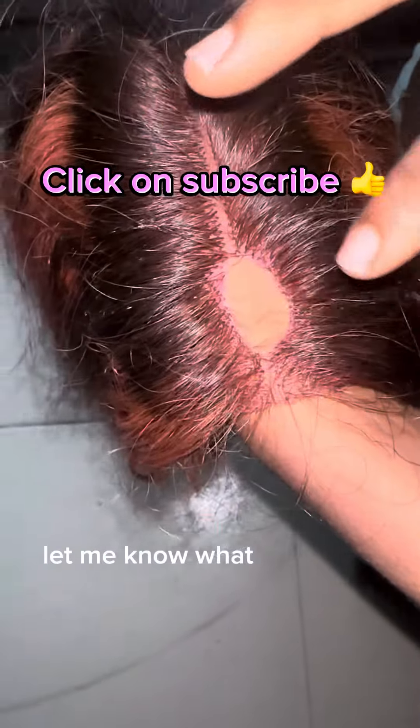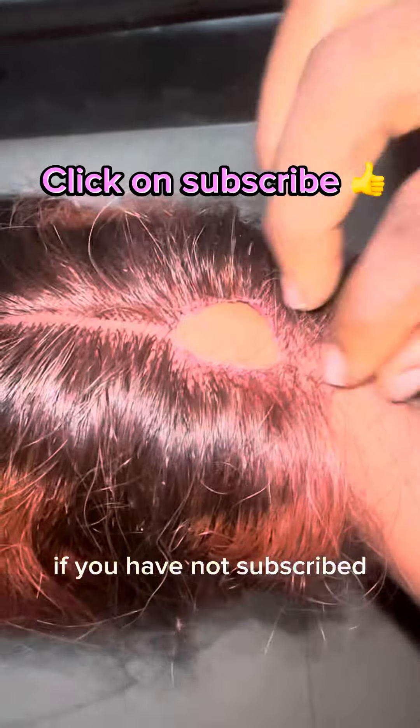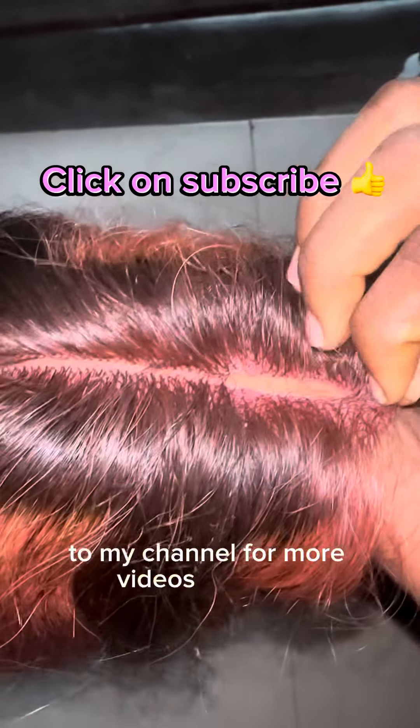Let me know what you think about this in the comment section. Make sure to try it out and please subscribe if you have not subscribed to my channel for more videos. Love you!